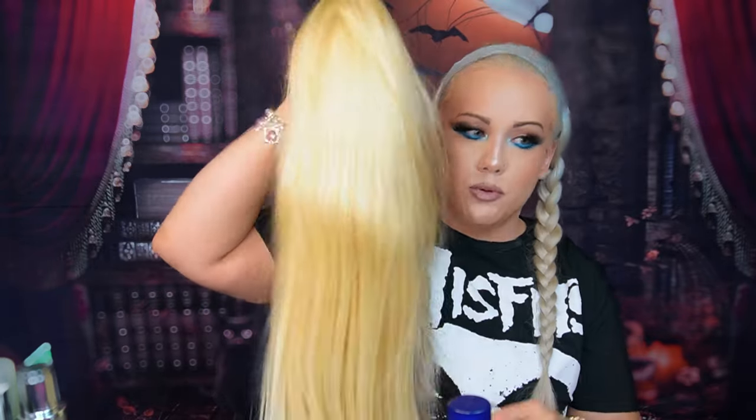See how yellow this is? I need this to be lightened more because I really want it to absorb the blue. You have to be careful because if you're doing blue and you mix it with a little bit of yellow where this has yellow tones, it could come out more of a greenish blue than a true blue. So we need to do a bleach cap on this.